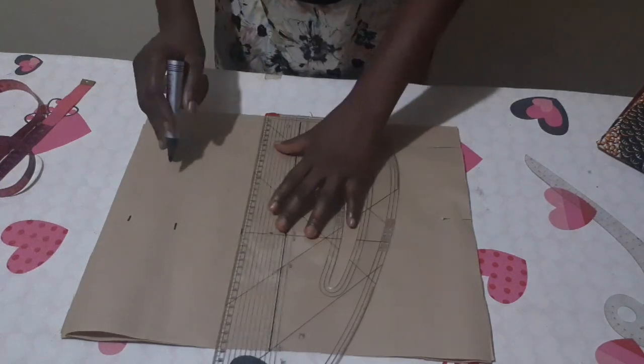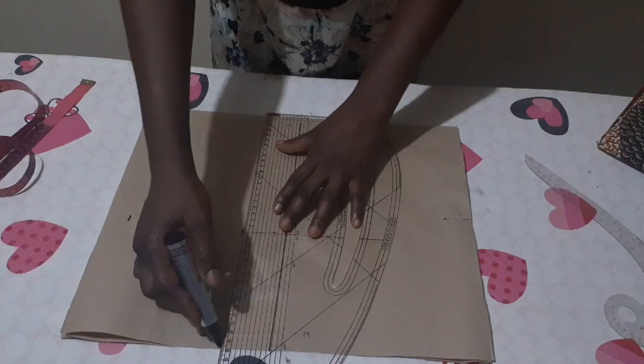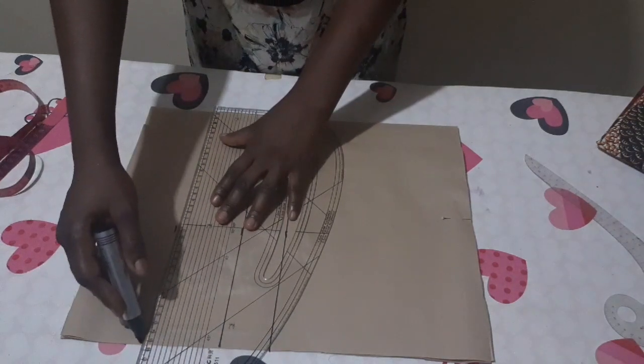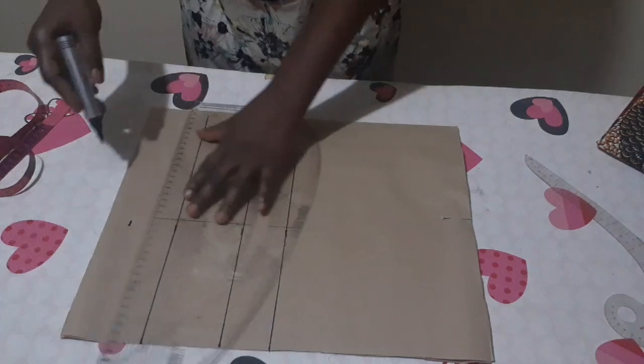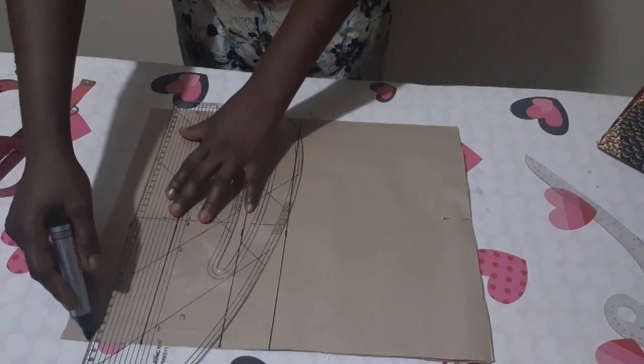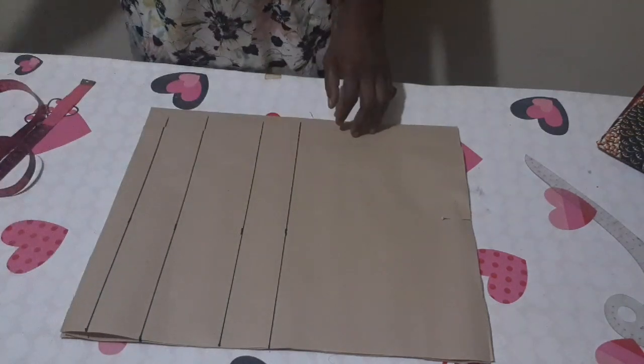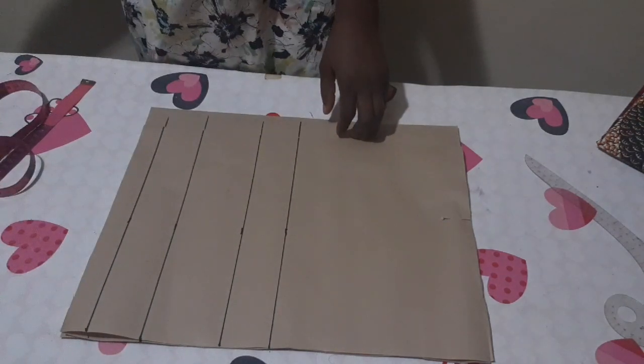I'll now mark all these points and make a straight line. This is my chest line, my bust point, my under bust, and my waist line plus one inch seam allowance.